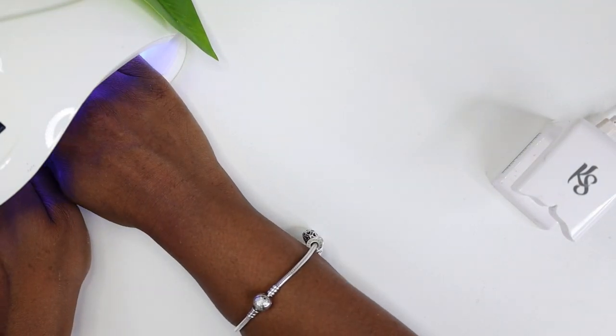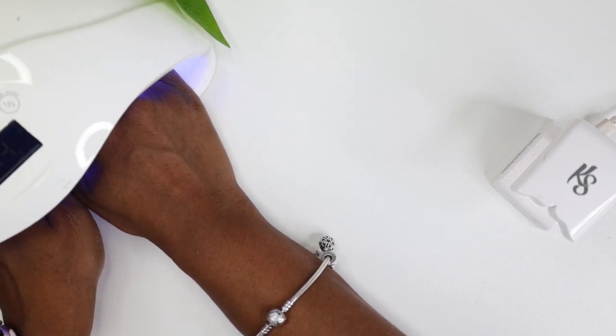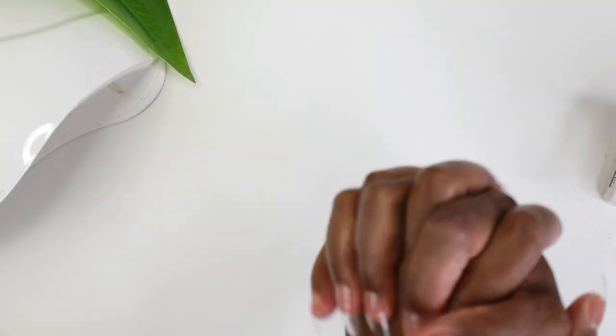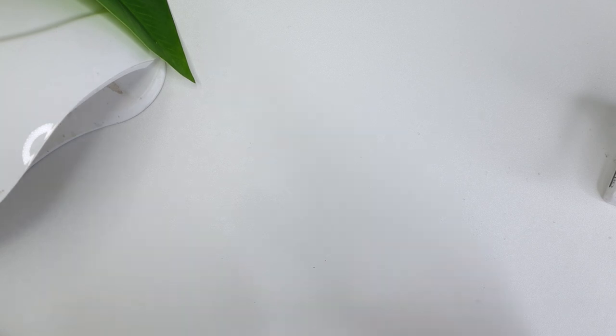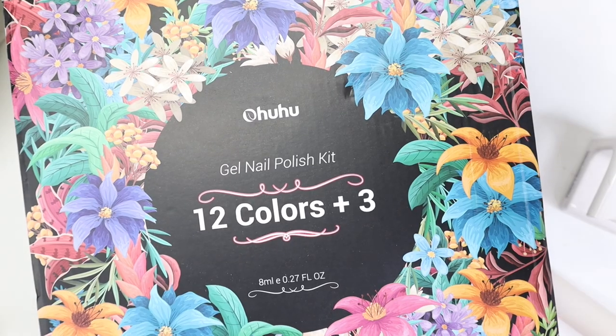We have the nails adhered — looking good! Now we're going to stick them in the lamp for 60 seconds to make sure everything is nice and covered, since we only put each one in for 10 seconds at a time. Then we're going to buff the nails out with our buffer brush before putting polish on, and use alcohol to wipe off the excess dust.